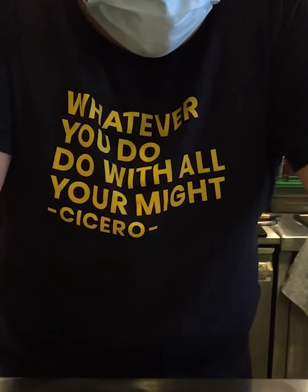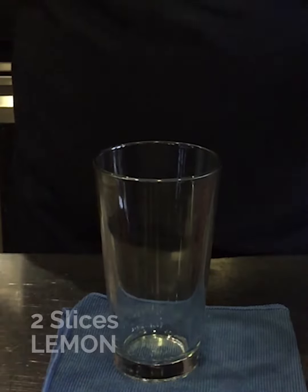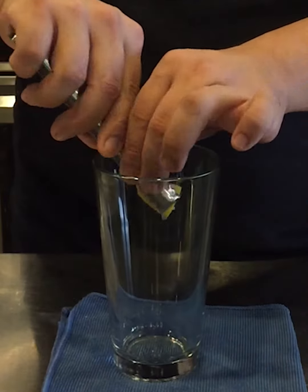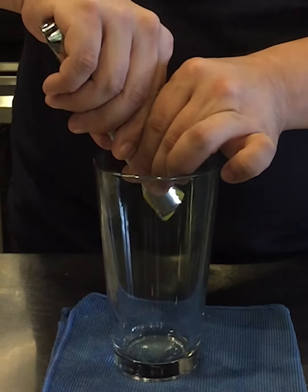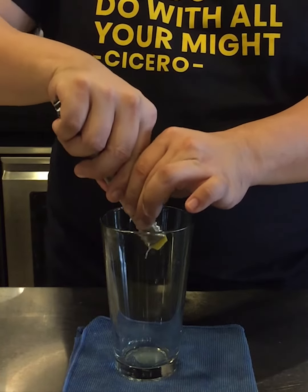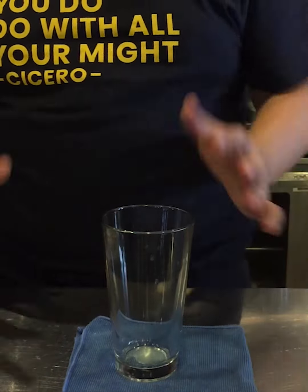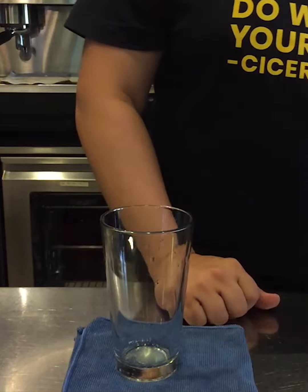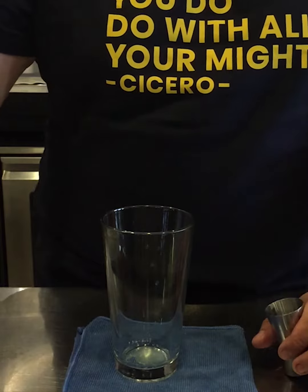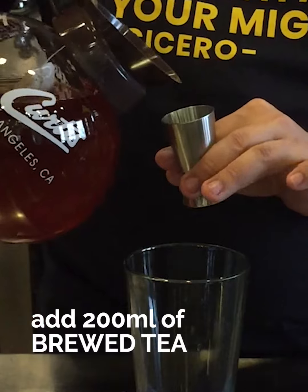So basically we're doing an iced shaken tea today. The preparation — everything in the glass itself — we have two slices of lime to begin with, to really extract out the juices and bring out the citrusy flavour. That's about 10 grams of lemon. Next we're going to add in our iced tea — we are using a brew from Duma, about 200ml of our iced tea.